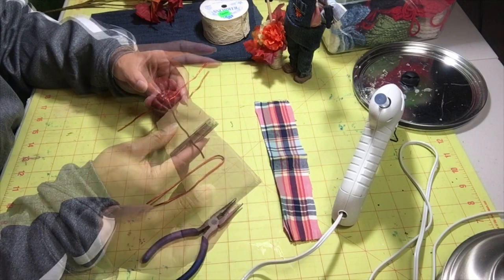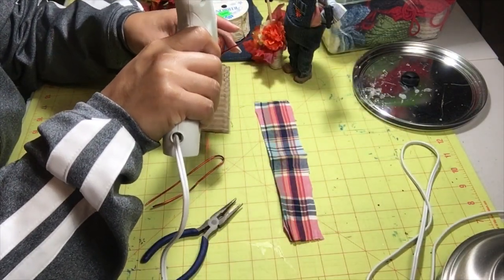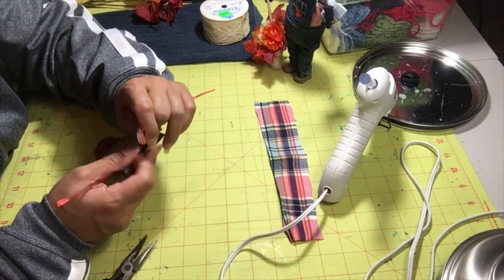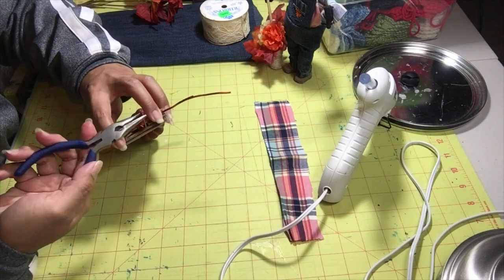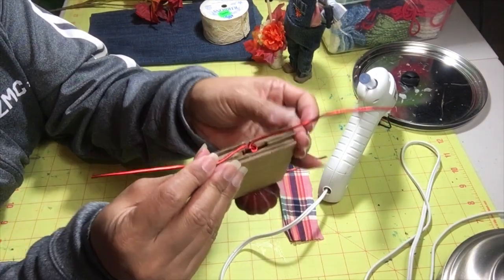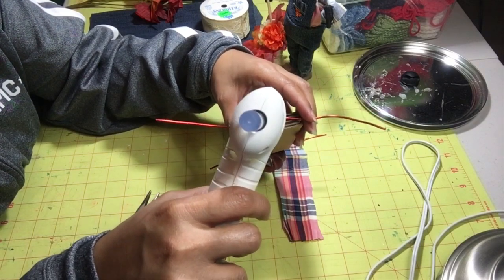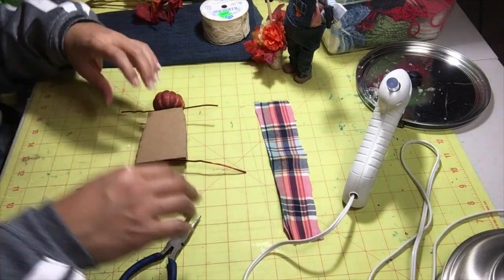Now we're going to take our body and stick the wire into the body — just like that. Now I'm going to put some glue right where the pumpkin and the cardboard touch, get it as centered as you want, and wrap this. I'm going to turn it right in on itself — and there you go, so now I have it secured pretty well. I'm going to use my glue gun and just fill it up as much as we can, then let this sit for a minute so the hot glue can set up.